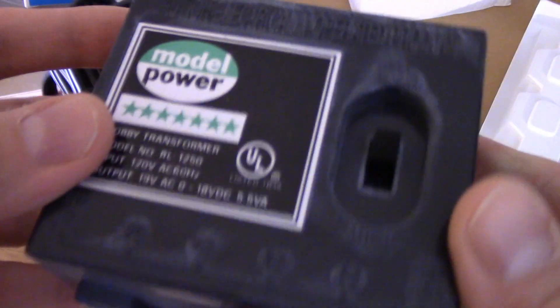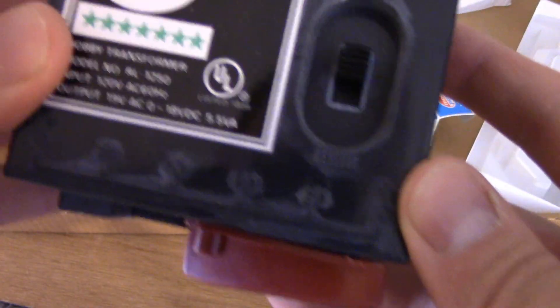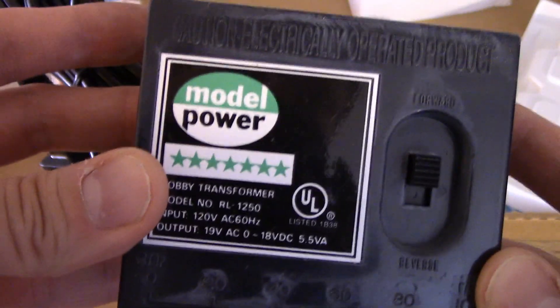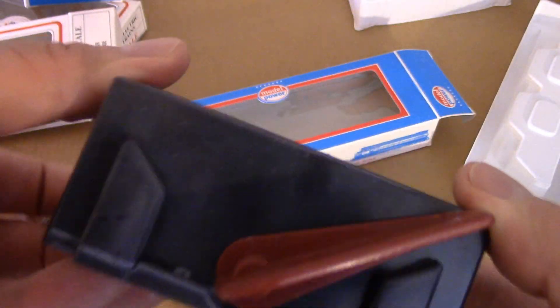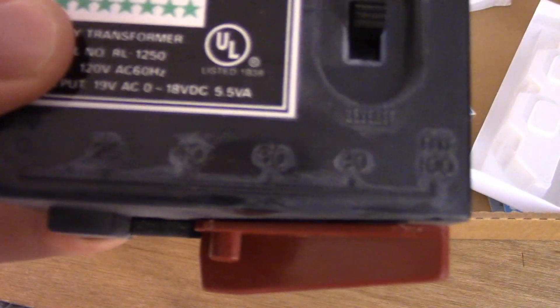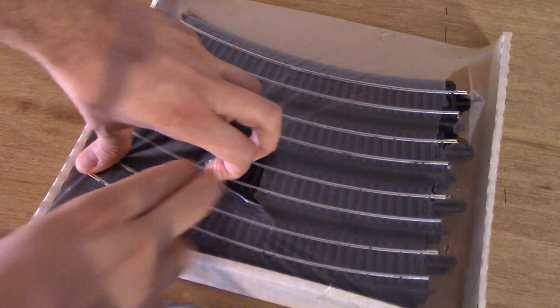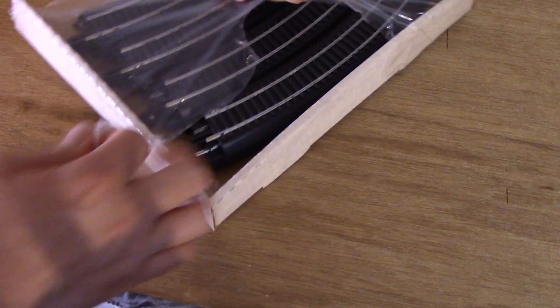Let's take a good look at the power pack slash transformer included in this set. And yes, if it looks familiar, it is in fact the same power pack slash transformer included in that basic Model Power set I reviewed about a month ago. Same basic design, red lever and all. Again, a bit on the crude side, but does the trick.